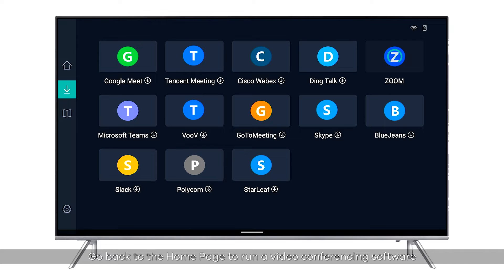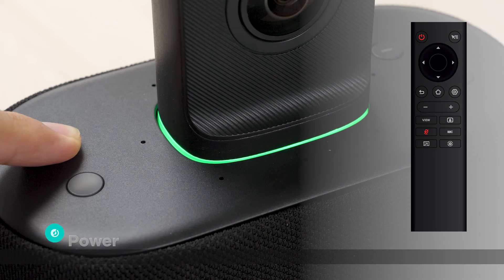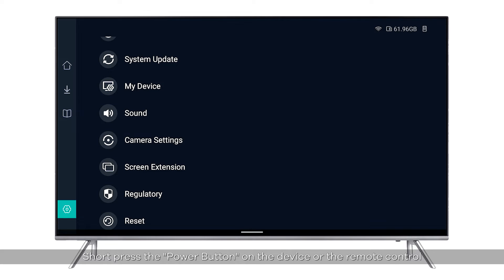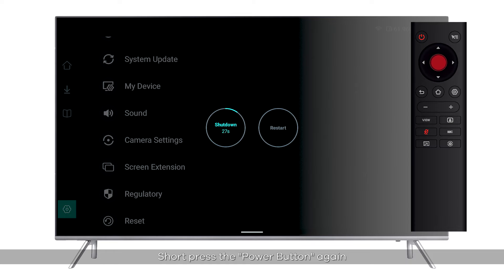To power off: short-press the power button on the device or the remote control. A pop-up window will appear with the option to shut down or restart, and a countdown will start. Short-press the power button again or press the OK button on the remote to power off the device.